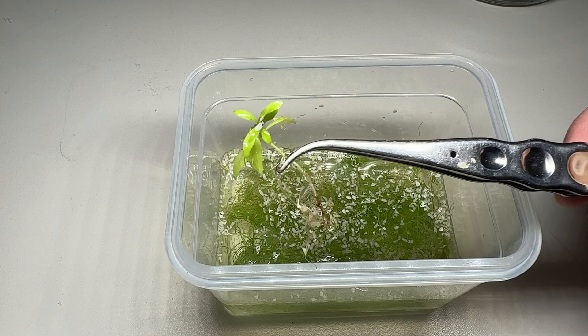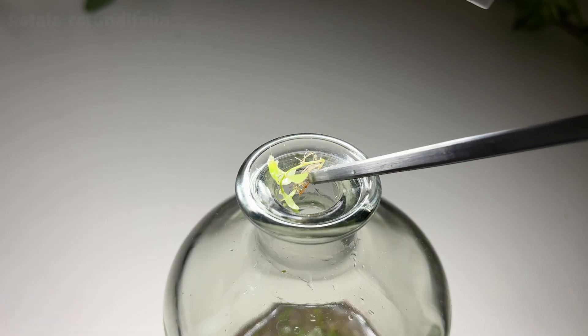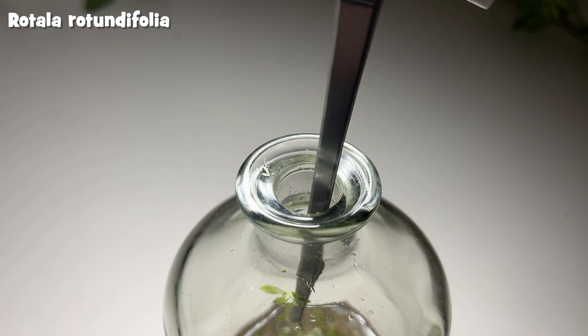I accidentally pulled out this tiny plant, so I also planted it into the bottle. It is probably a Rotala rotundifolia.